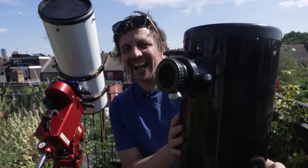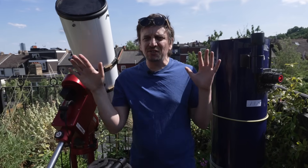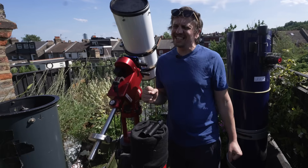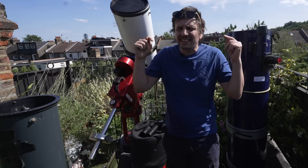Welcome to an extremely nerdy and in-depth look at how to collimate a Newtonian. I have spent two years battling with these Newtonians, and I feel like I really know how to do it now and I'd like to squish everything that I've learned into this video.